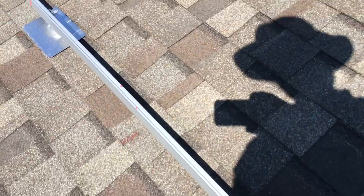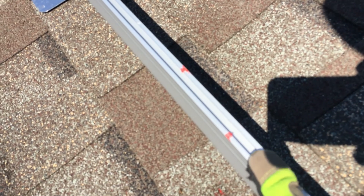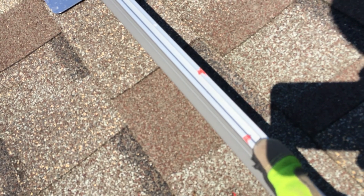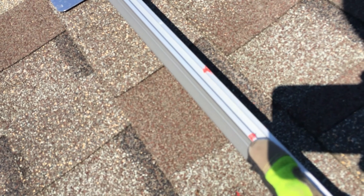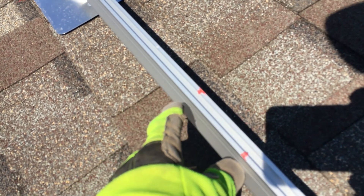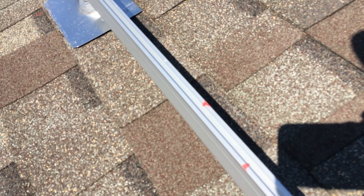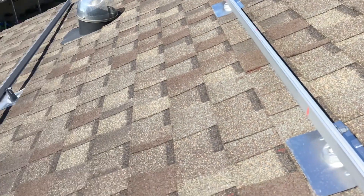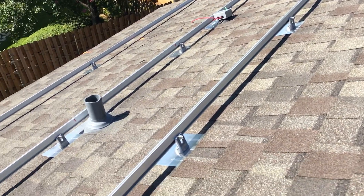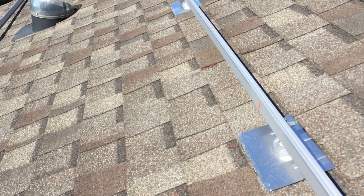It's really important to mark the total distance rather than each panel individually. You can see how far off it gets if you just take three feet three and a quarter inches per panel without applying the half-inch gap for the fastener. That's what we've done, and now we're getting ready to mount those micro inverters.